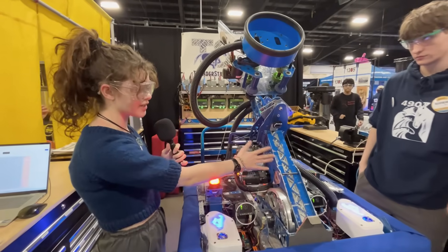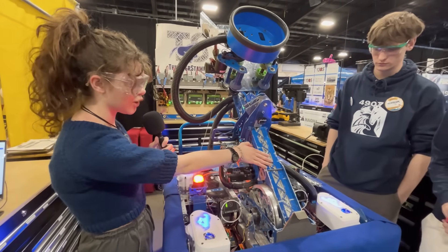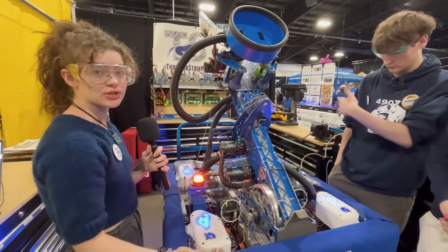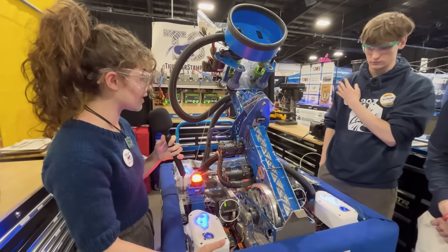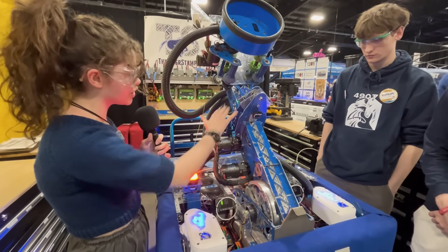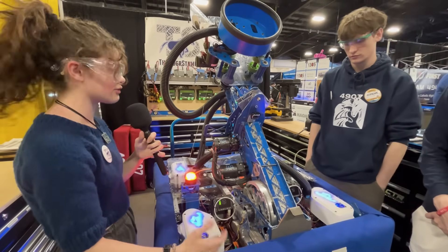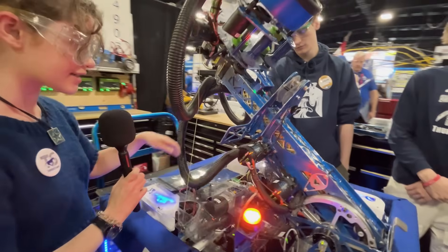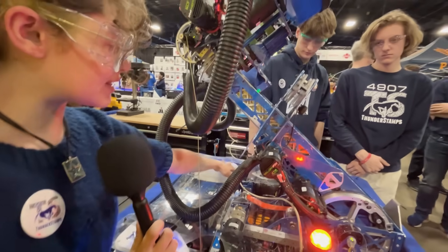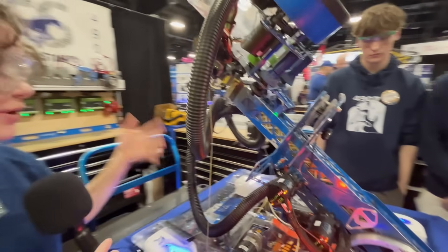This is a three-stage telescopic tube that we made ourselves. We wanted to buy one but it was sold out, so we chose to make one on our CNC router. It's all made to keep the weight low and safe to drive without tipping over. We have guide wires here to help with stabilization so we can drive at full height without tipping over.